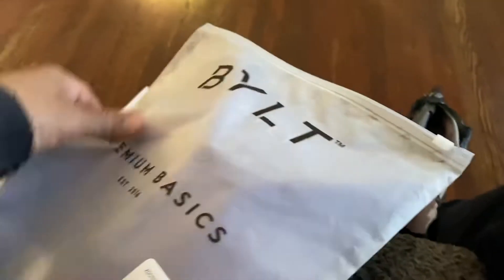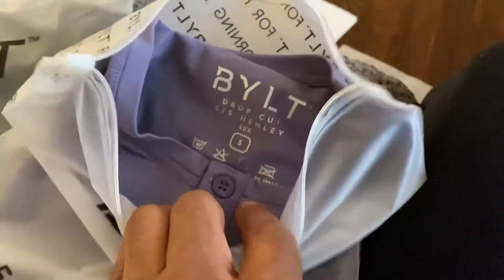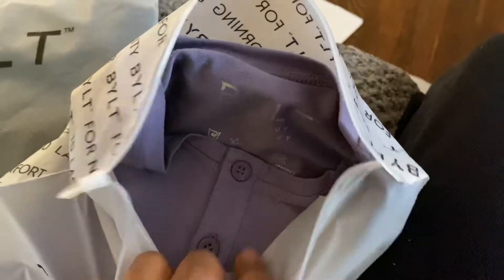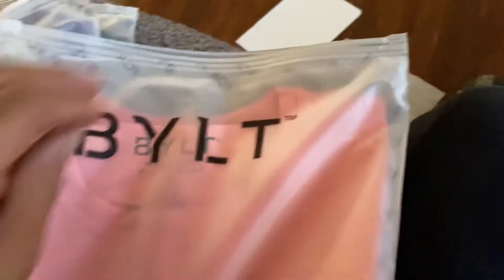Oh look, this is a purple one — white purple. The three-button Henley — I don't feel like people go out the bag on these. And a salmon colored one — we got salmon.